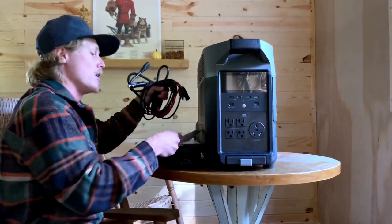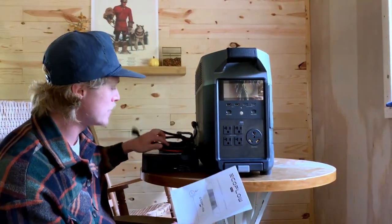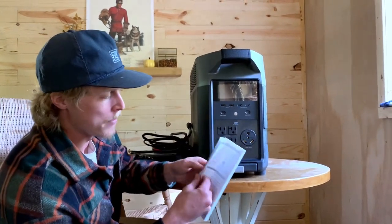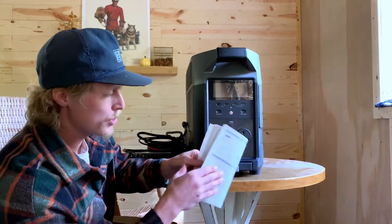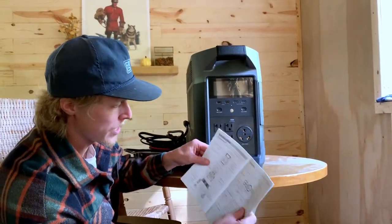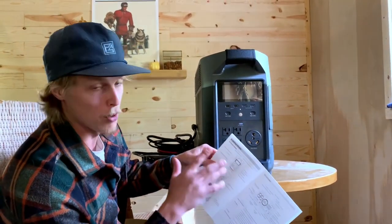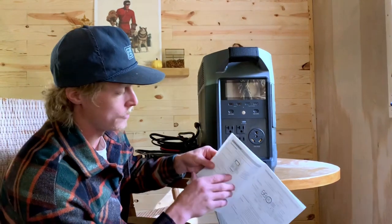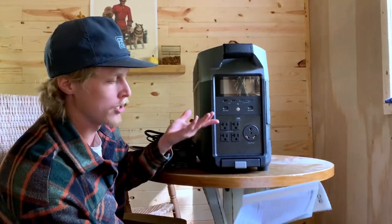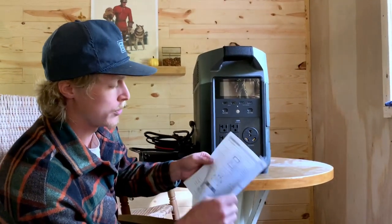One thing I've been really impressed with is the owner's manual. Sometimes you get an owner's manual and it's like a novel — just a bunch of nonsense. But this is about 12 pages and most of it is pictures. It's so easy to understand and laid out so well. If you don't know anything about solar power or generators, anybody can follow this. I read it before I started it up and everything is right in order.